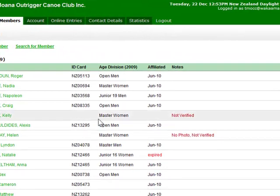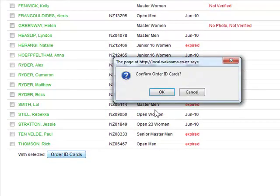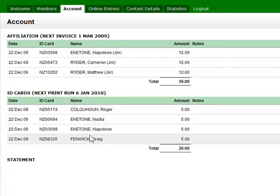Jumping back into the members tab — we'll tick off a few paddlers, scroll to the bottom, click 'Order ID Cards', and confirm. Going back to our account, you can see we've now got four ID cards on order.